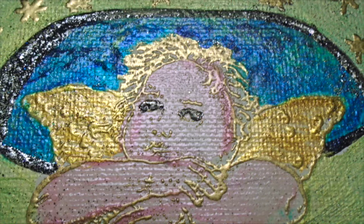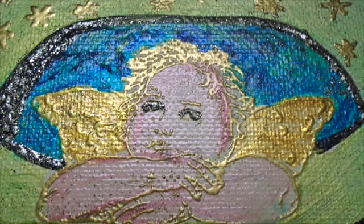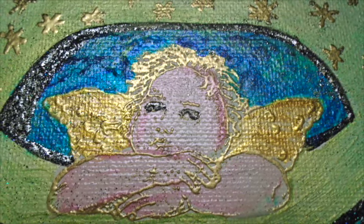I think most artists will agree that our emotions come out in our art, whether we intend for it to or not. Sometimes I ignore the emotions, but they still come out. But today, I'm deliberately going to allow those emotions to come forward.